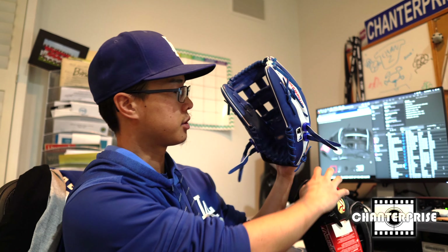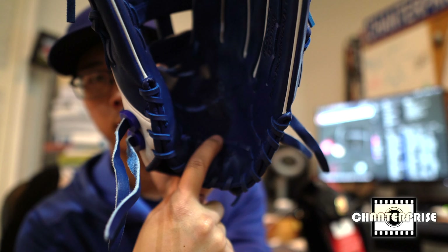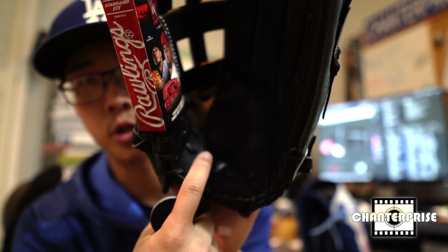A key difference too is that on the Pro 303 there's a single heel run, whereas the 442 has two lace runs, which are much more common in things like the TT2 and some other Japanese gloves.